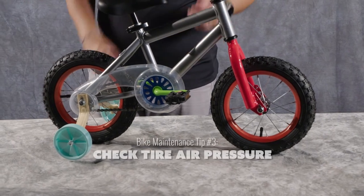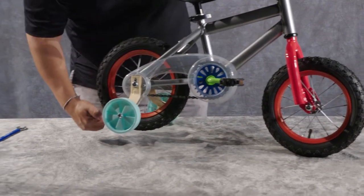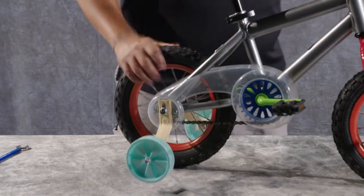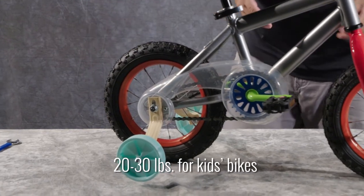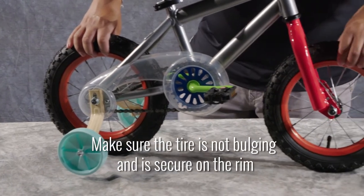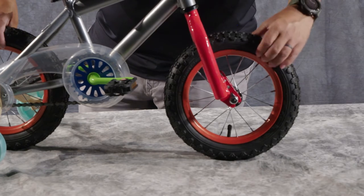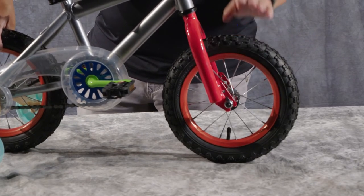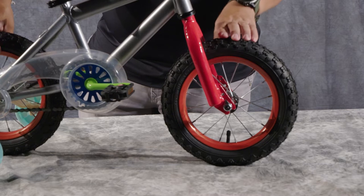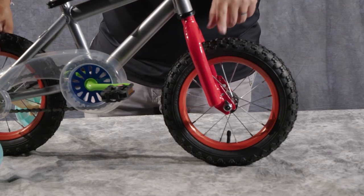Another thing we're going to check is to make sure that our tires have air in them. The tire pressure is listed on the side, and depending on the bike and the tires it uses, they're going to have different pressures. I recommend for kids bikes anywhere between 20 to 30 pounds, and don't go beyond whatever the tire says on the side. Make sure that the tire is secure on the rim and it's not bulging out. You don't want tube escaping from the inside or any weird edges where the tire is escaping the rim, because as you inflate the tire, it's going to give you a really weird reading, the tube can come out, the tire can burst — it'll be loud and scary.